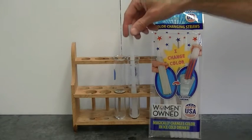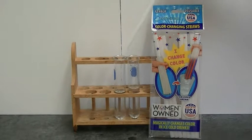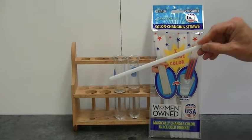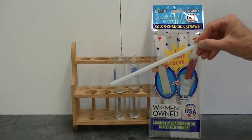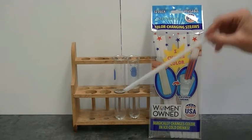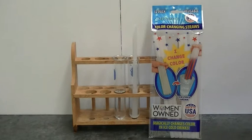The same thing doesn't happen over here because even though the water is evaporating off the straw, the evaporation occurs much more slowly. Because the evaporation occurs much more slowly, the temperature doesn't drop very quickly and you don't see a color change. I hope you enjoyed this experiment.